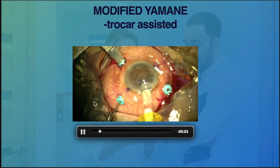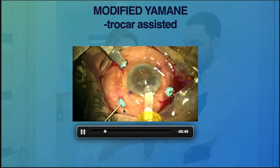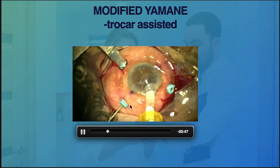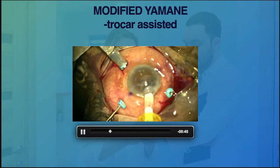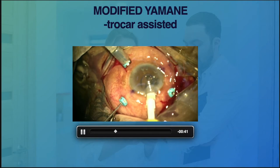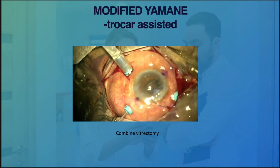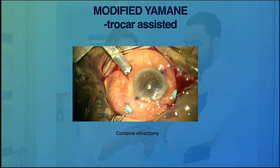Another advantage is that we don't have to dissect the conjunctiva — no cutting is needed. So we can still perform transcleral fixation of the IOL without the need to cut down the conjunctiva.